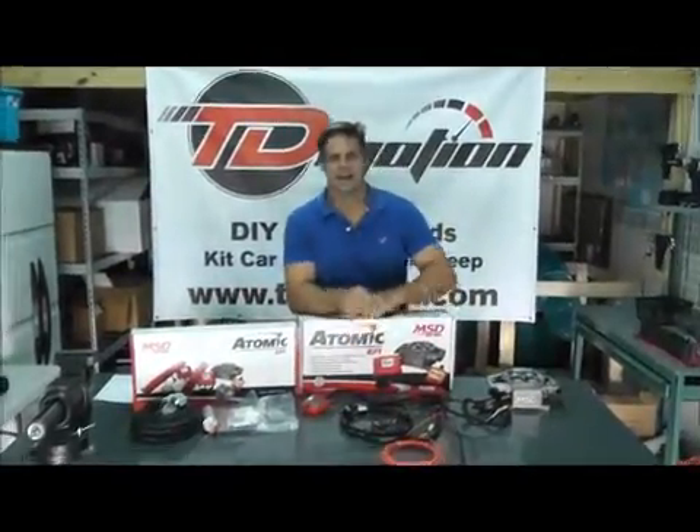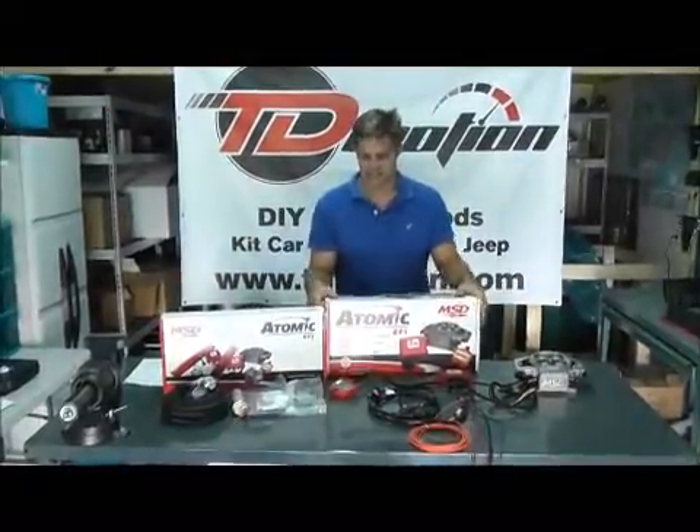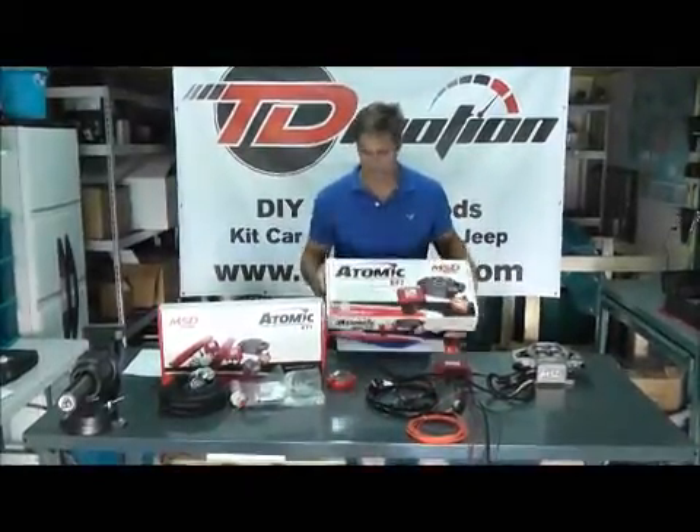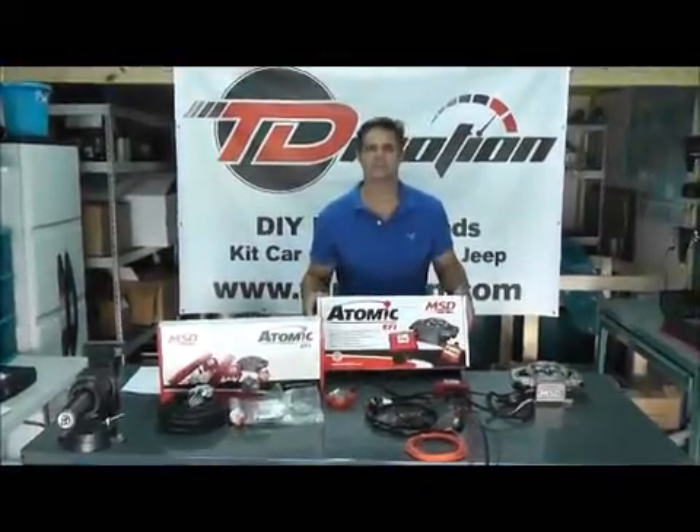Chris here with TD Motion. I have an Atomic EFI fuel system on my bench. This is a complete system. We love using them — we've sold a ton of them, so we've been very, very pleased with the results.